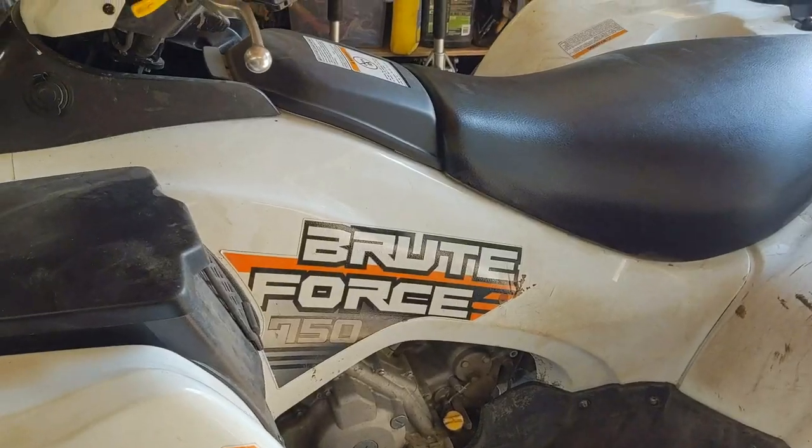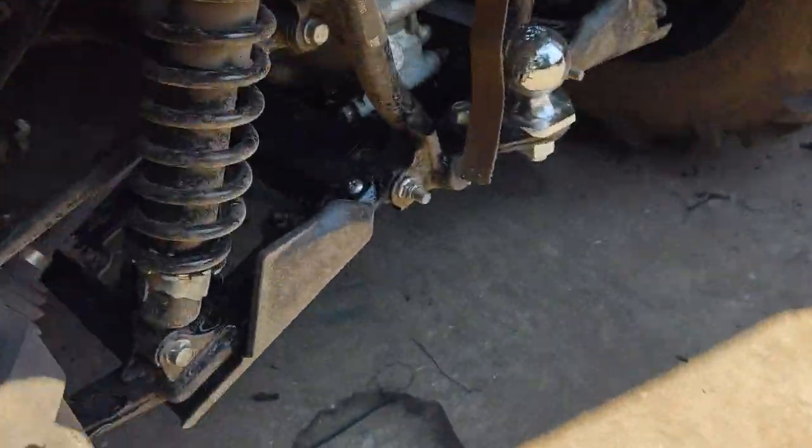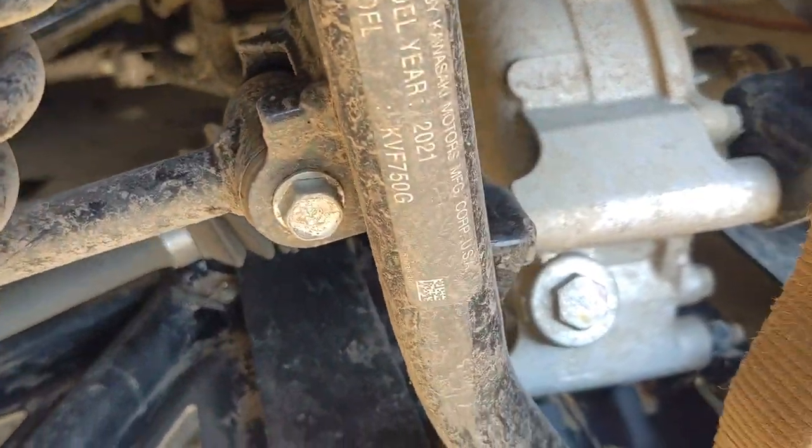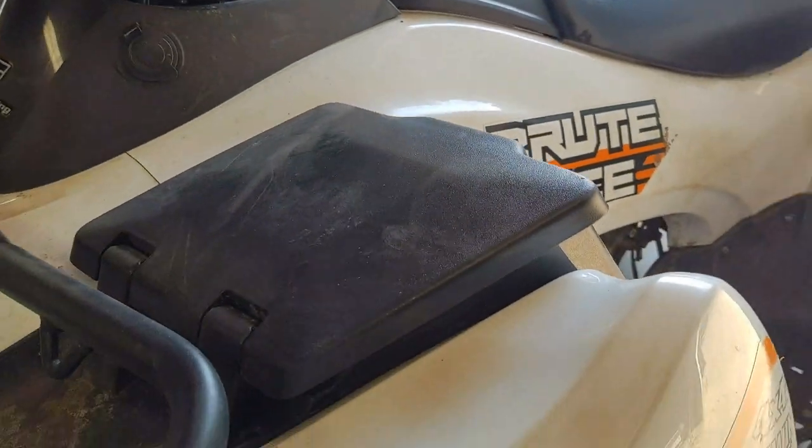Today we're working on a Brute Force 750. This is actually a 2021 model, about 170-something miles on it, and we're going to be doing a snorkel on it.